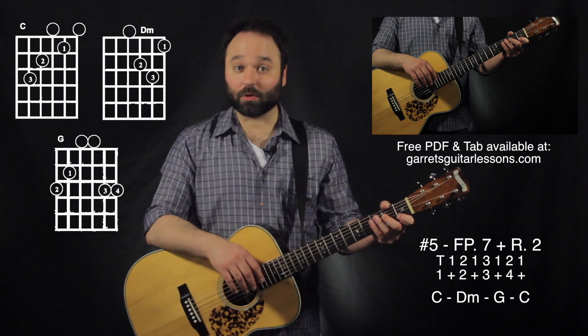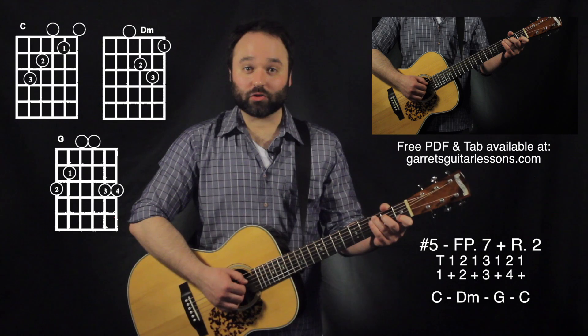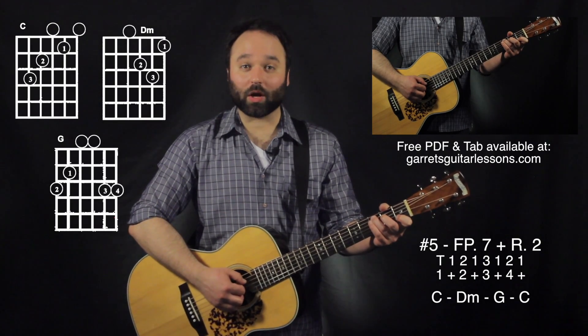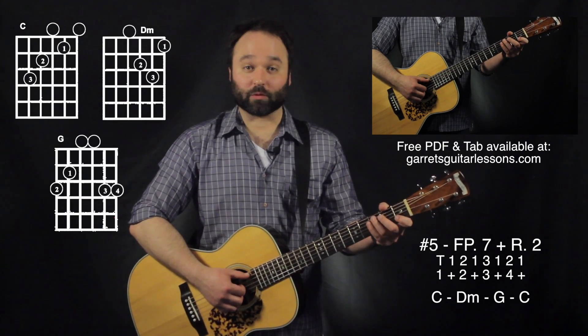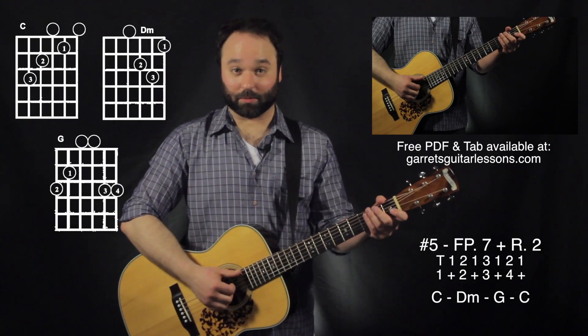Now for my fifth example I'm going to be going through finger-picking pattern number seven, and this is going to be thumb, one, two, one, three, one, two, one. The rhythm is just going to be rhythm two, especially since we already have eight notes within that finger-picking pattern.